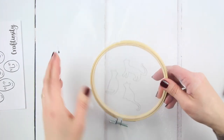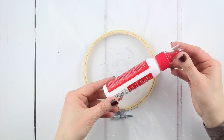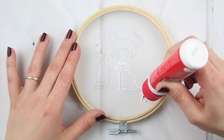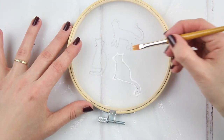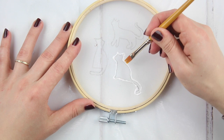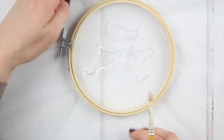Turn the screen over so the organza is on top and use the nib of your fabric glue to draw around the outline of your design with the glue. Make sure you don't push down too far and glue your table underneath. Use the paintbrush to gently brush the glue line out away from the silhouette that you're keeping clear.